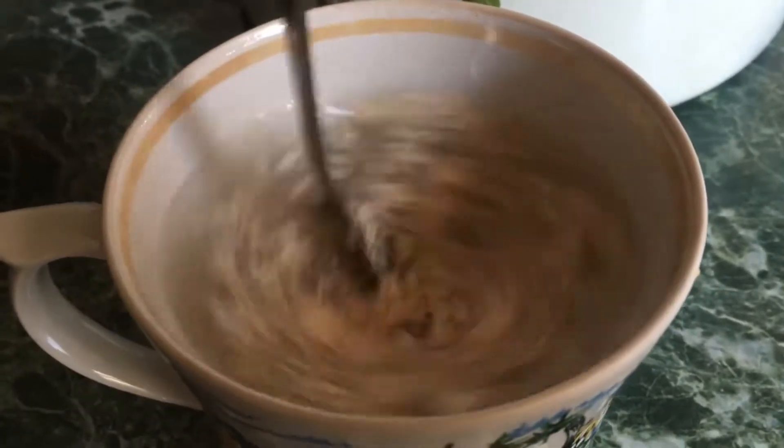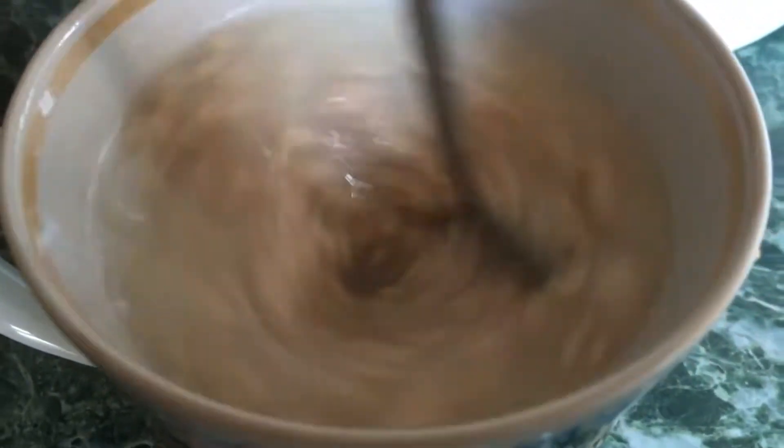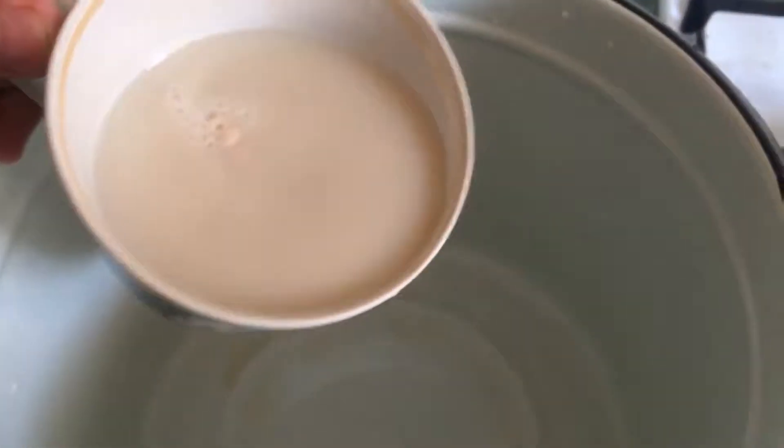The most delicious pizza dough I've ever tried. It comes together very quickly, is done in one or two steps, and the end result pleases the eye and stomach. There are no eggs and butter in the recipe, which makes the dough very tender and low calorie. The most delicious pizza dough.